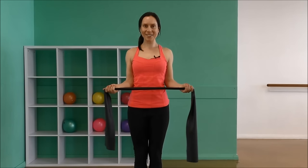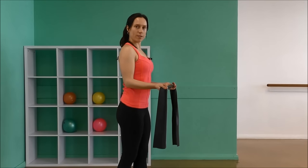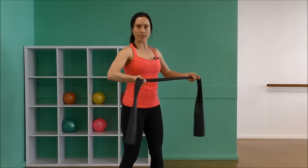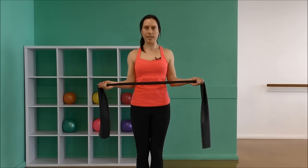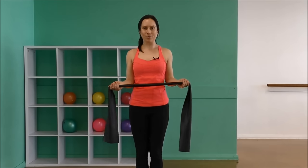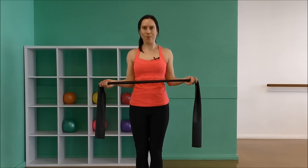Breathing in, breathing out. I'll just turn side on so you can see that the elbows are in fact in contact with the ribs — they're not coming out to the sides. Breathing in, breathing out. Let's do ten more together. Inhale, exhale. You don't have to open the band too wide to feel it. It's quite an intense exercise when your shoulders and your elbows are in the right spot.